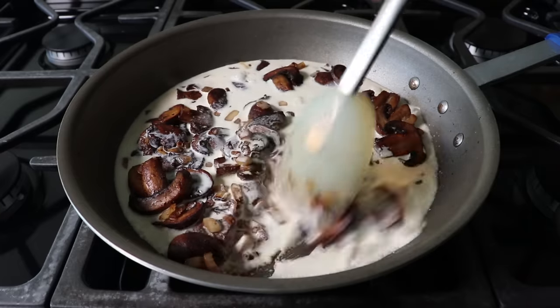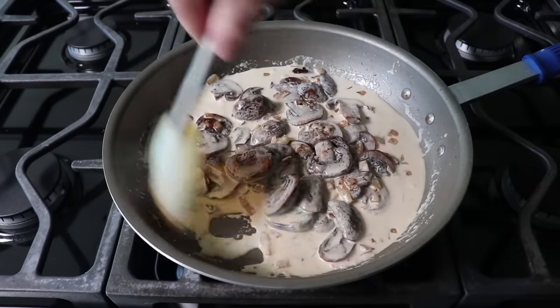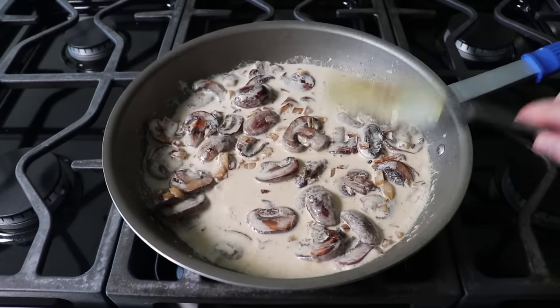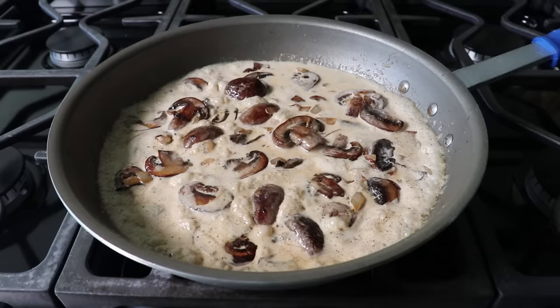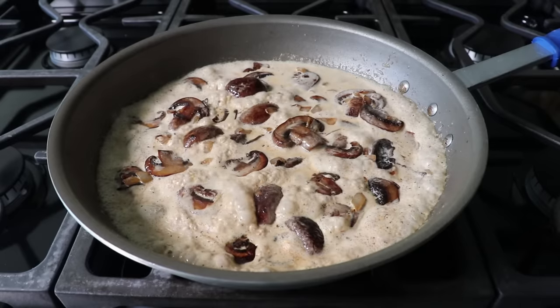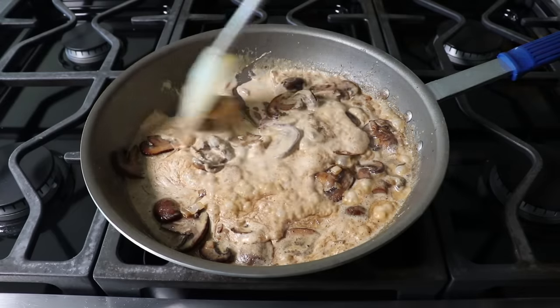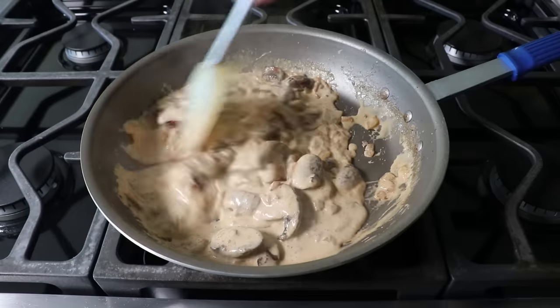Still on medium-high heat, we'll let this cream boil and reduce until it thickens up. I'm not exactly sure how long that's going to take, but that's okay because we're not going to go by time, we're going to go by appearance. When it looks like this, it's almost ready, but not quite, because what we really want it to look like is this. You can see as I give this a stir, it's thickened up quite a bit, and that is exactly what we need it to look like.